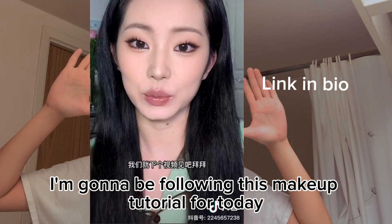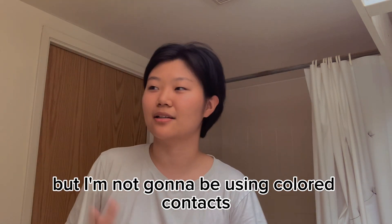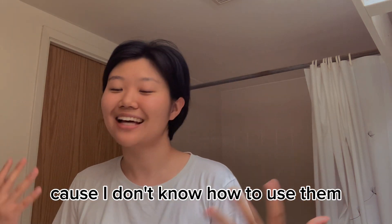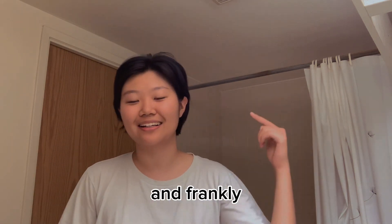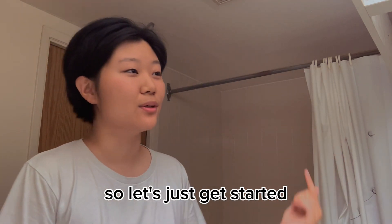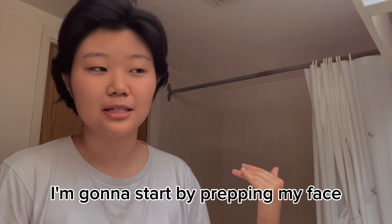I'm going to be following this makeup tutorial today, but I'm not going to be using colored contacts, mascara, or fake lashes or anything like that, because I don't know how to use them and frankly my monolid eyes can't take that much abuse today. So let's just get started. I'm going to start by prepping my face.